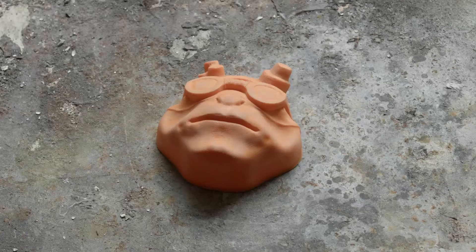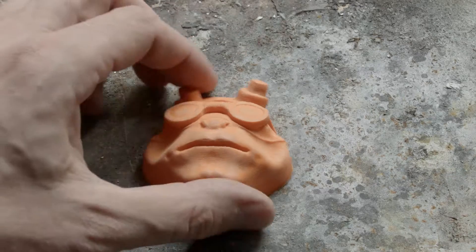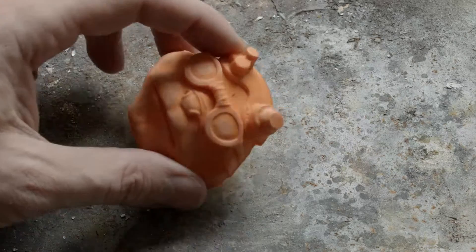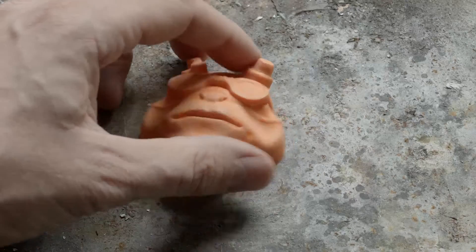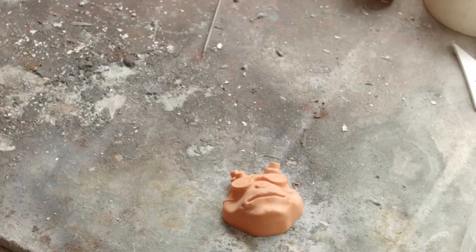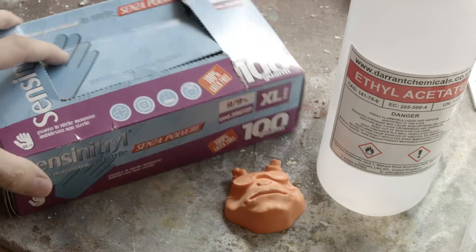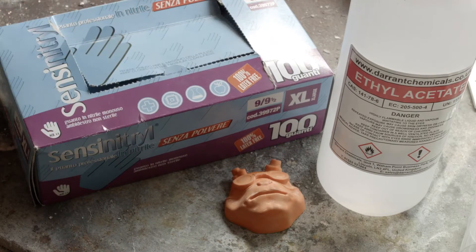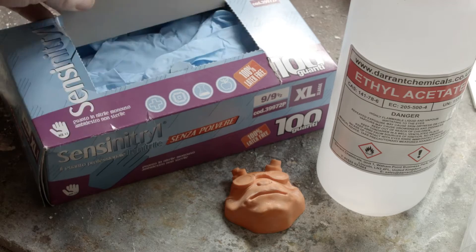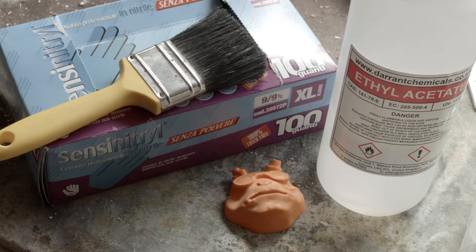Now I'm going to get ready to acetone it — or ethyl acetate. This time I'm just going to use ethyl acetate just to avoid the whitening, because I've done the acetone videos before. The acetone goes on exactly the same way as the ethyl acetate. So the next stage you're going to need some ethyl acetate, protective non-latex gloves — because the latex ones melt — and a brush to brush the ethyl acetate on.